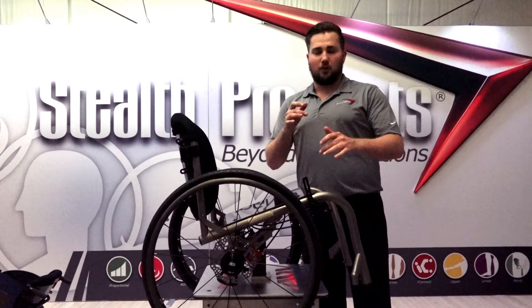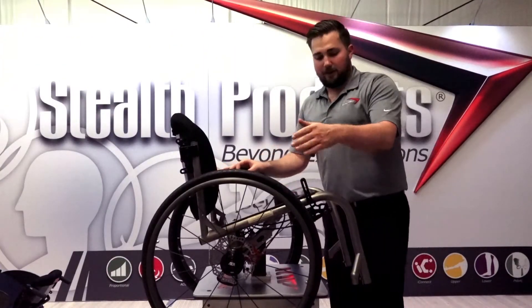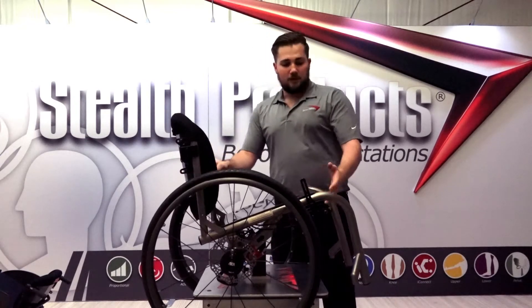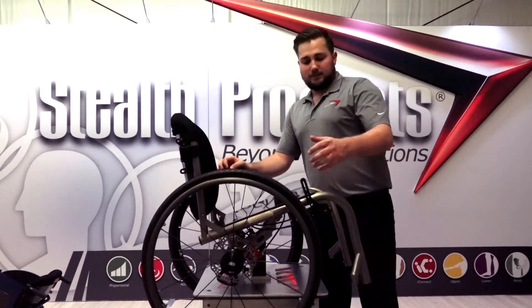What this allows you to do is preset the brakes before taking on different terrains such as hills, ramps, uneven terrain, or even simple applications like sitting at a desk to prevent rolling away while typing. This lever can be mounted on the right side, left side, back cane, rigidizer bar, or even under the frame — whatever matches the accessibility needs of the client.